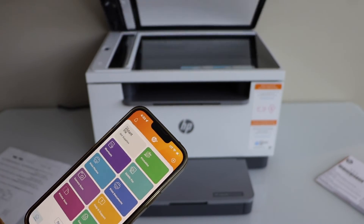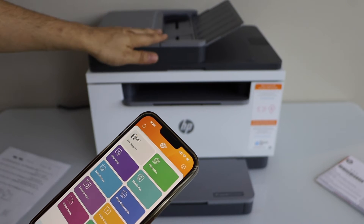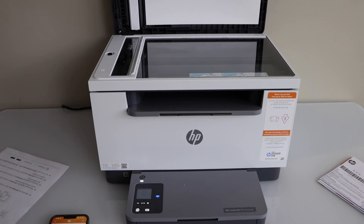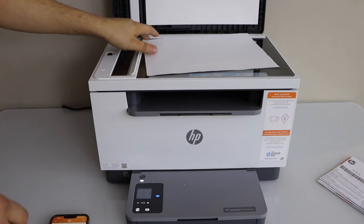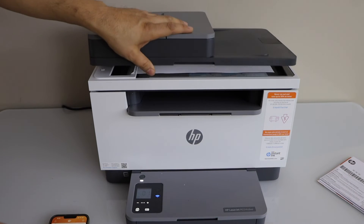If you want to do scanning, you can use the top scanner or the automatic document feeder tray. Let's use the top scanner — open this section and place the document facing downwards like this, then close it.